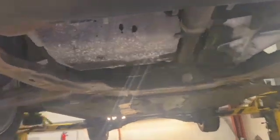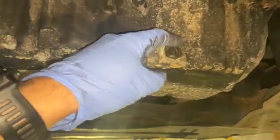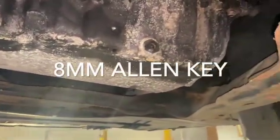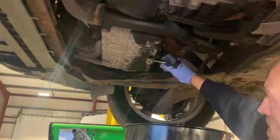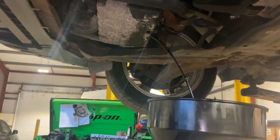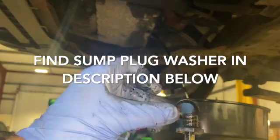That's the under tray off. I'll just show you where the sump plug is so we can drain the oil. Here's the engine sump — come around the back. We've got the sump plug, and it's a hex but it's a really tight space to get a socket on. You need an 8mm Allen key to get the sump plug off. There's a little copper washer on the plug — it looks like a crush seal — so I'm going to replace that washer with a new one.